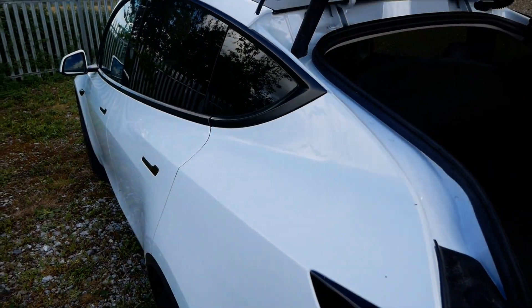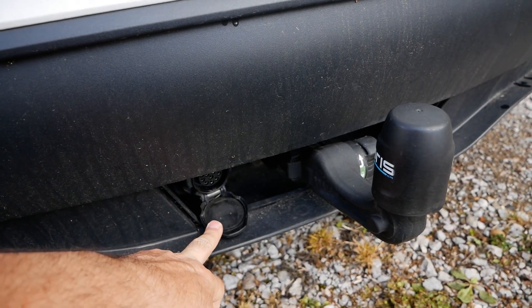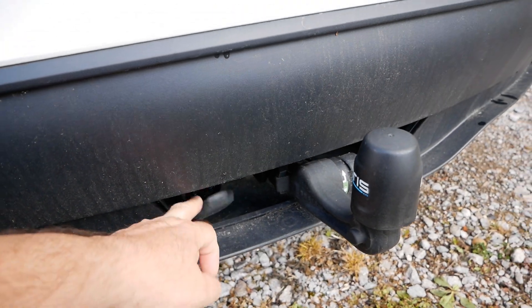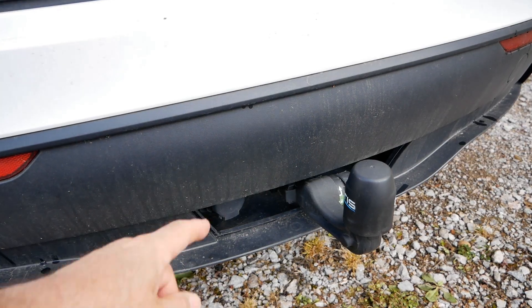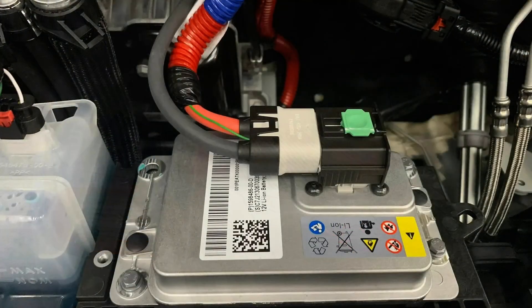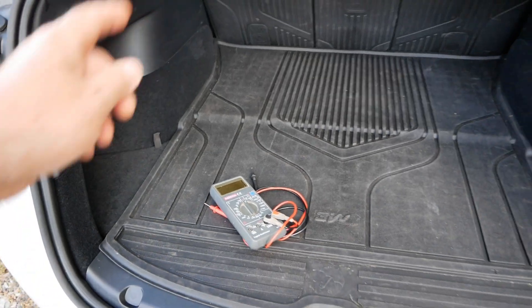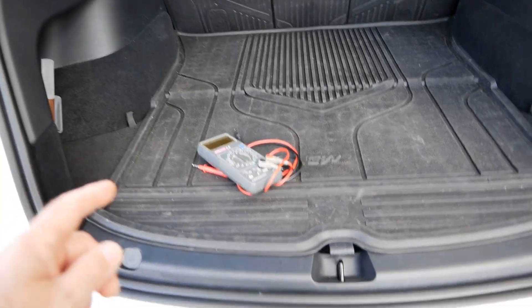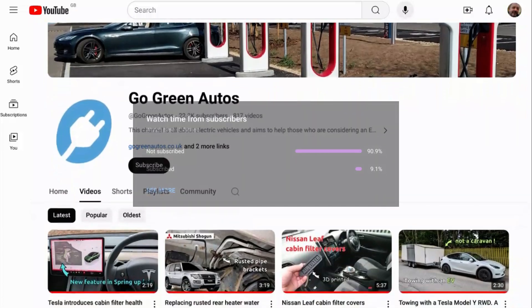If you don't know, Tesla no longer fits 12 volt auxiliary batteries up front — they now fit 16 and a half volt lithium-ion batteries. I've already done a video on the channel about the towbar electrics and tested the voltage there, which came out at 12.78 volts — and this car has the 16 volt lithium-ion battery. So what I'm going to do is measure the voltage on the two power outlets on the car and see if that voltage is stepped down, like they've done for the towbar.